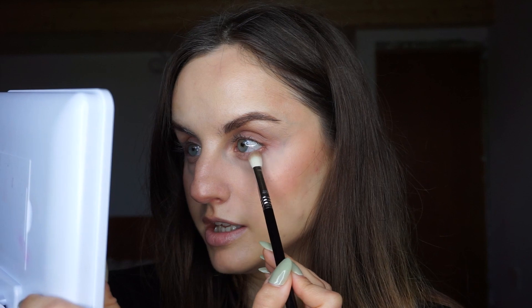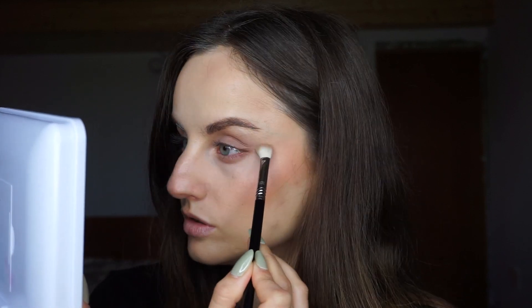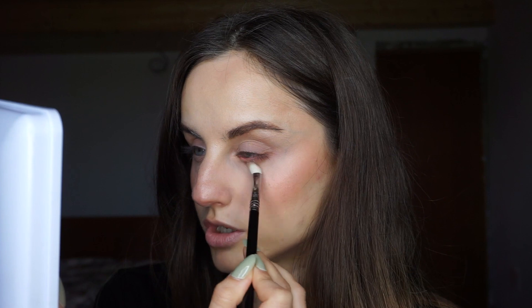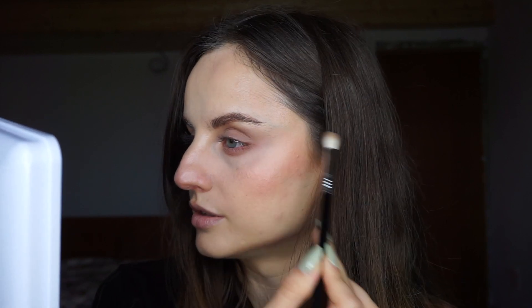I'm going to take a little bit more of that shadow and apply it on my lower lash line. This shade is pretty light, so I don't need a smaller brush for my lower lash line. I don't have to be really precise with this shade — it just adds that little bit of definition to my lid. I almost forgot to mention that I did have eyeshadow primer on my lids. I used Urban Decay Primer Potion, the original one.